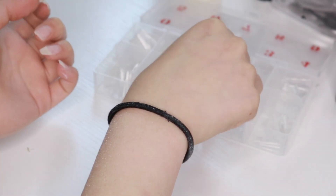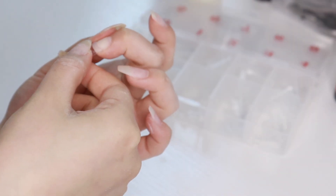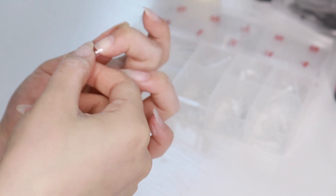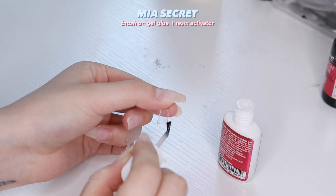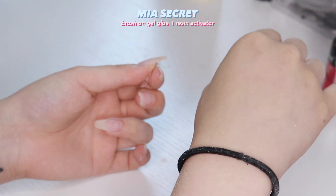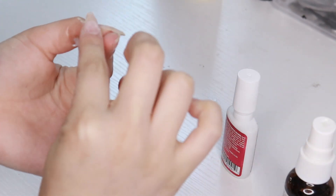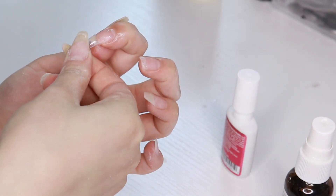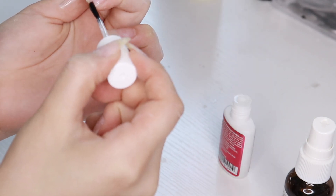Now it's time to put on the tips and I'm just measuring them out. I'm using this resin glue — I feel like it's better than regular glue because it's way stronger. You apply the glue and then spray the activator and it just hardens, which makes the nails last longer.